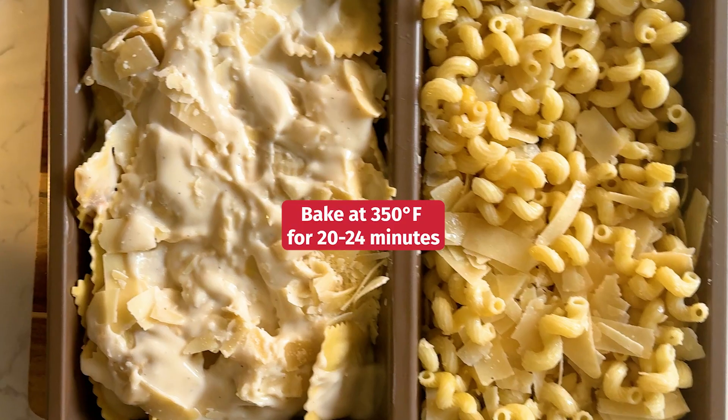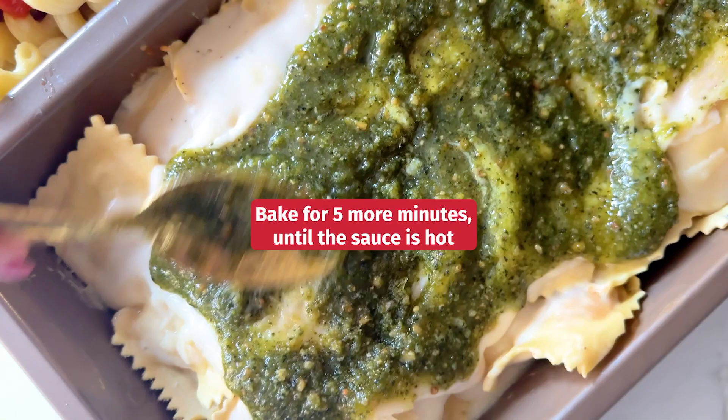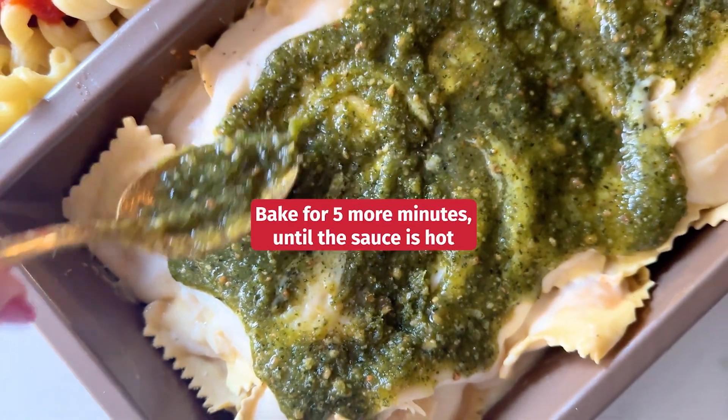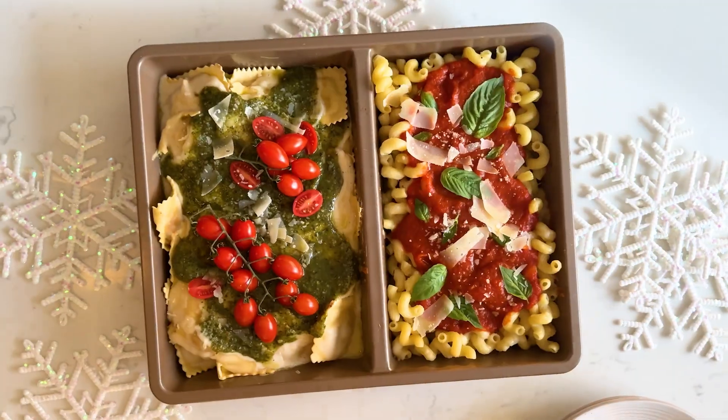Bake at 350 degrees for 20 to 24 minutes. Top the pasta with marinara and the ravioli with pesto. Bake for five more minutes until the sauce is hot. This is the simplest, merriest meal, made in minutes. Happy holidays!